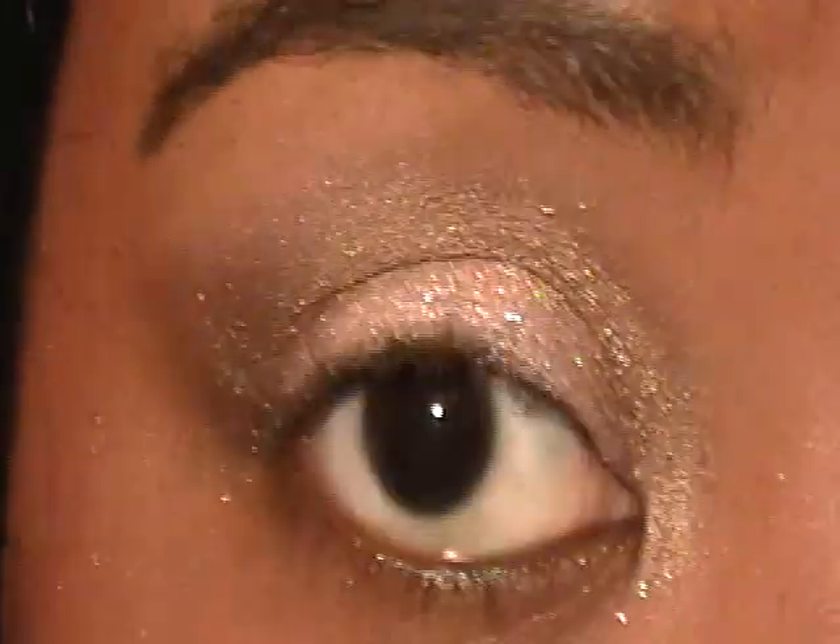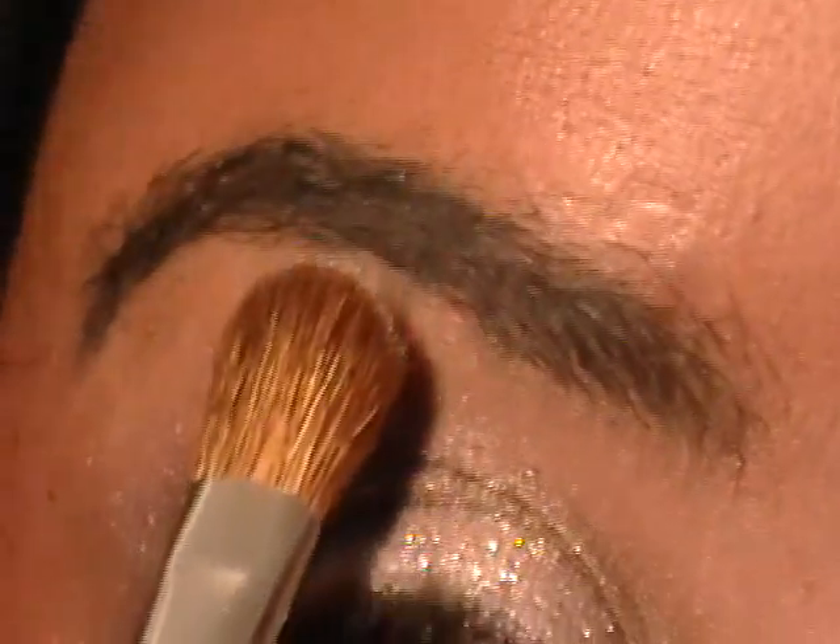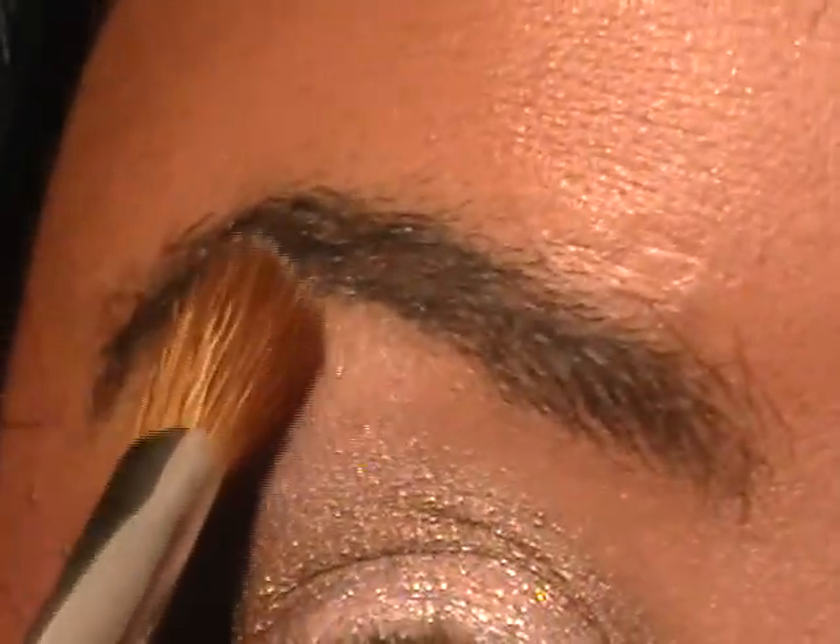Now I'm going to grab another fluffy brush by Sonya Kashuk — a fat fluffy shader brush — and apply my highlight. The highlight is Polyester, which is white. Because it's white and I don't want to look too costume-y, I'm going to apply it just at the very tip of the underside of my eyebrow and blend it down, patting it rather than dragging.